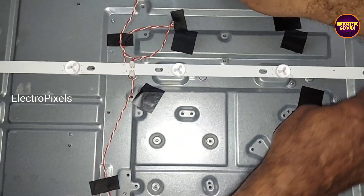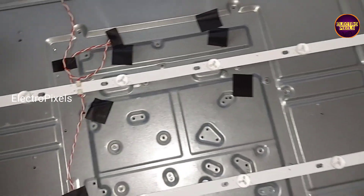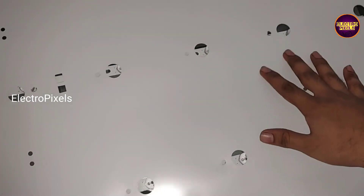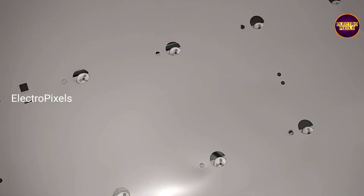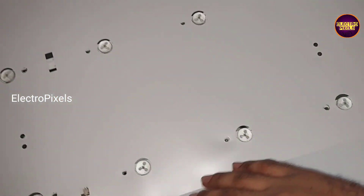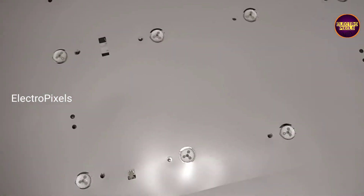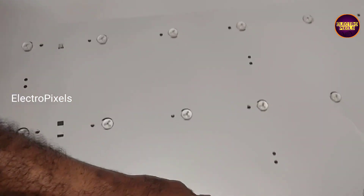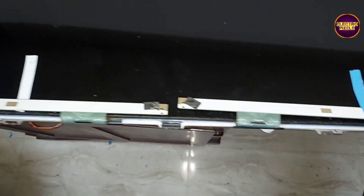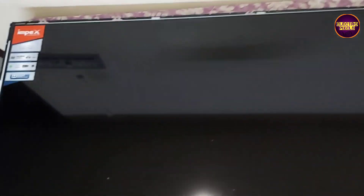See friends, now let's fix the reflector sheet to the TV frame. Now we need to screw it properly.